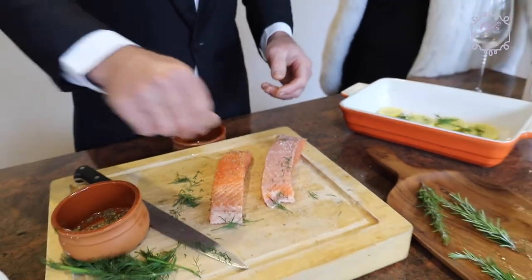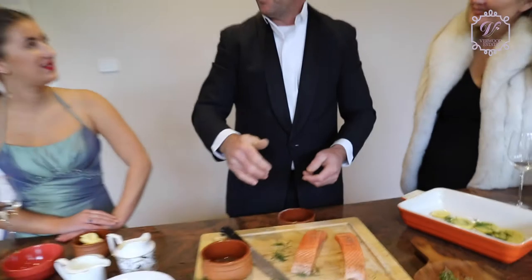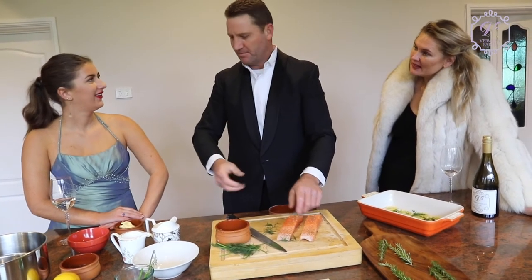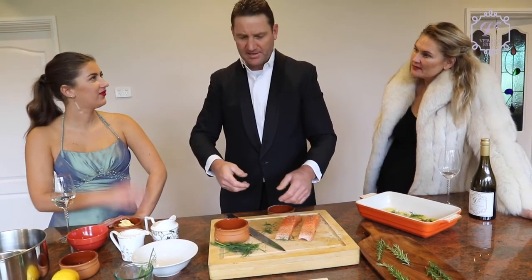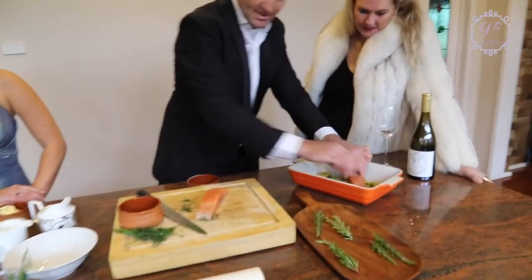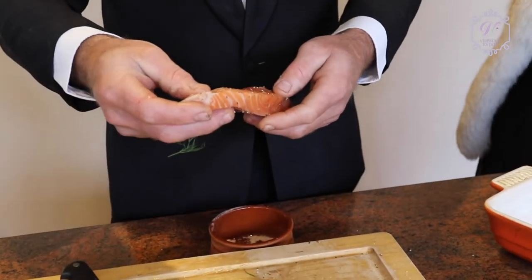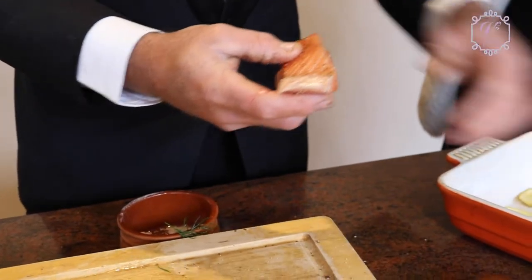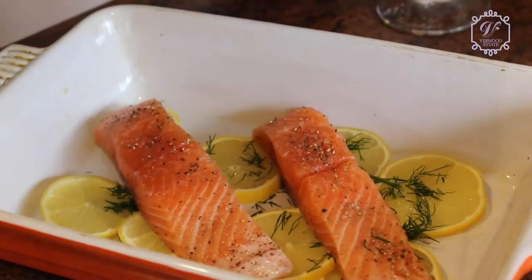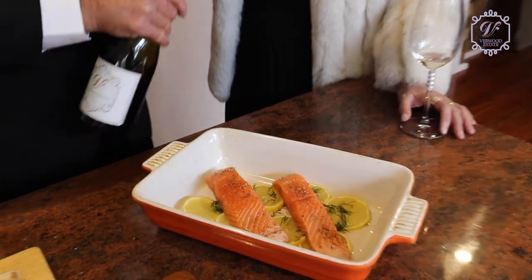Does dill go with anything else? I can never find anything to put it with other than salmon. I do a tuna pasta which is nice — capers, chili, fresh dill, pickles, tinned tomatoes. That sounds delicious — come back next week and show us another dish! So just pepper and salt, then laying the salmon on here. Sometimes with salmon you might get a little bone — with any fish you'll get a bone here and there, but if you see them you can pull them out. We'll give this a little splash of white wine to help it steam.